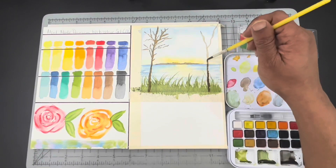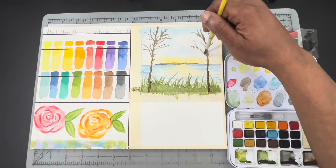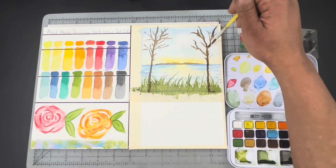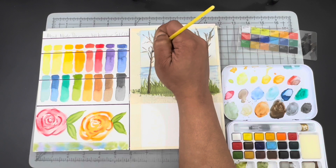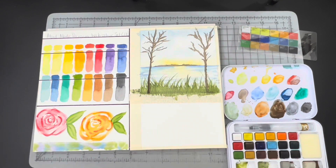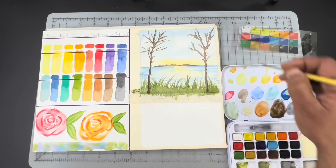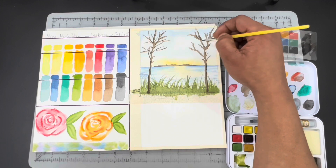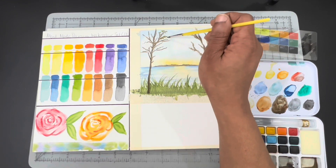Here I'm going in with a mixture of Burnt Umber from this set, mixed with a little Ultramarine Blue to darken it up. I'm using that to paint in the two trees that are going to frame the picture in the foreground. When drawing in the branches, I'm really just holding the brush kind of loose and letting it wiggle around, because trees come in all different shapes and sizes — nothing is truly symmetrical. Just keeping it natural. I'm adding in some shadow on the darker side of my tree, because the sun would be reflecting more so towards that area right in between the trees.